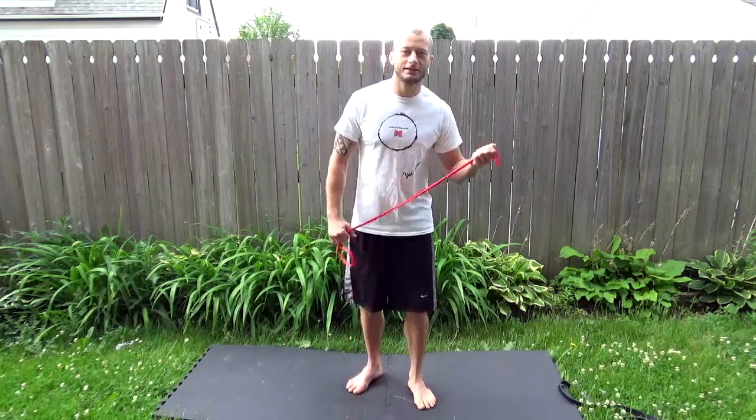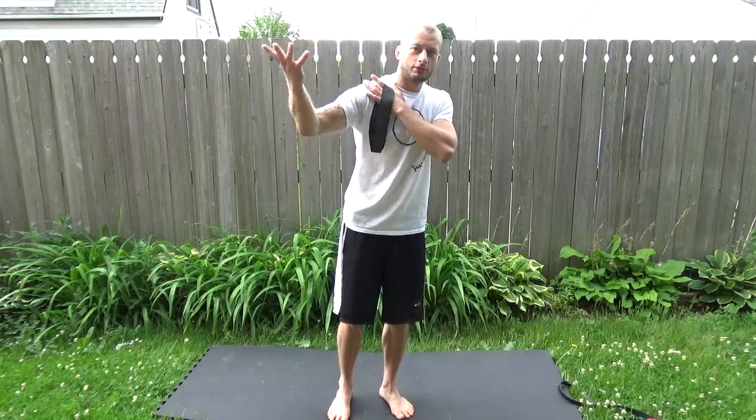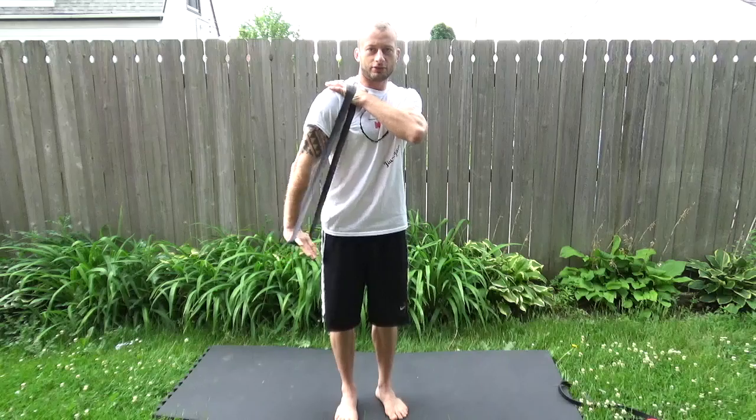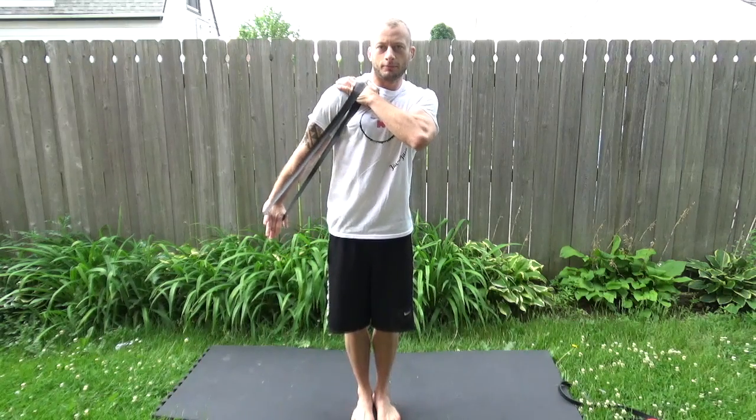The third exercise, the last one will be for triceps. For that one, we take the short-range band. With the short-range band, what you're going to do is grab your own shoulder. Get the outside hand inside and just press down. When you press down, make sure you extend to the outside, not to the back.